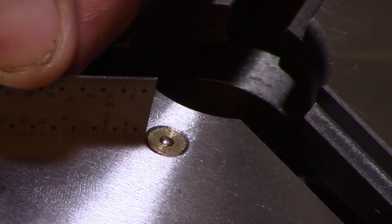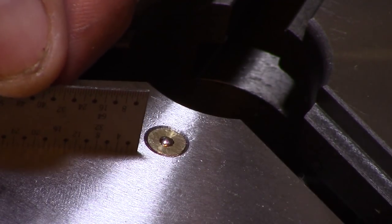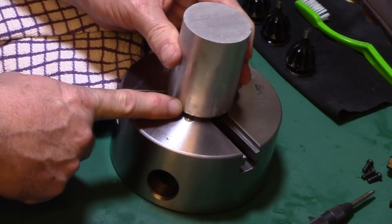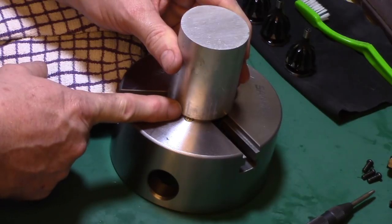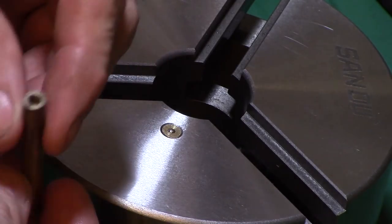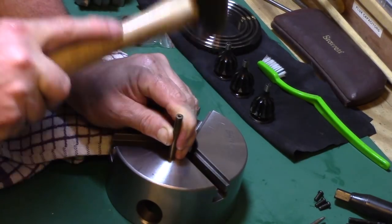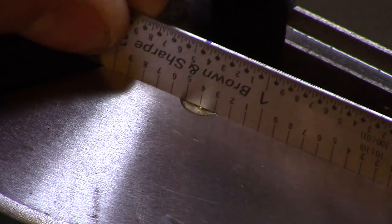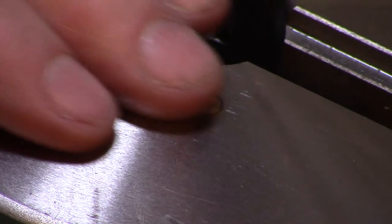I noticed that the small oiler on the front of the chuck was sitting just slightly proud of the surface, which would be a problem when mounting stock as it would cause the material to sit high on one edge. So I took a short length of brass tubing and gently tapped the oiler down into the chuck body — as you can see, it no longer interferes with the flat surface of the chuck face.